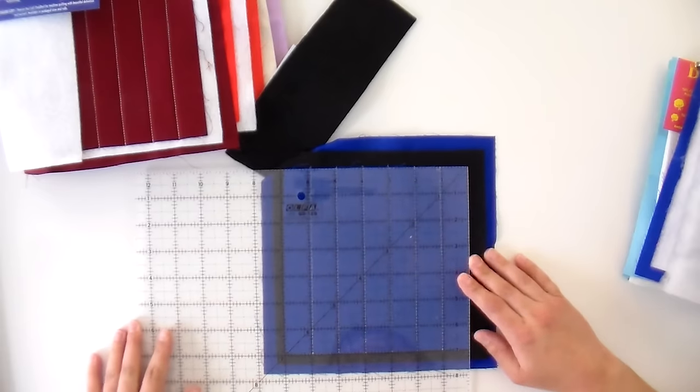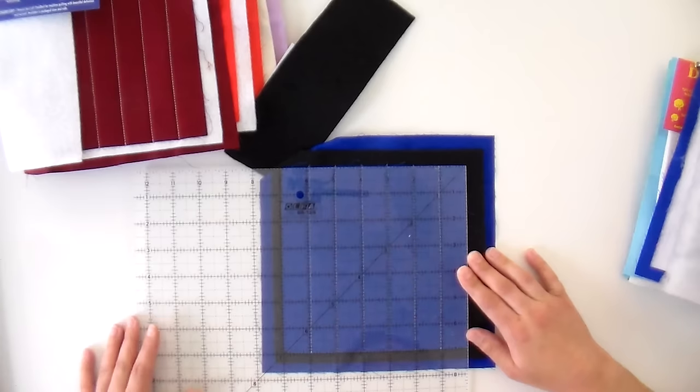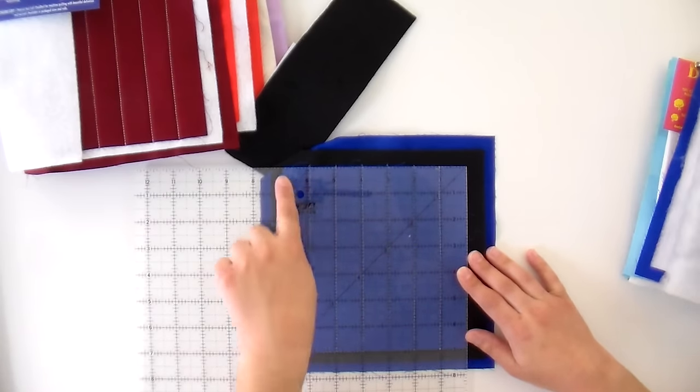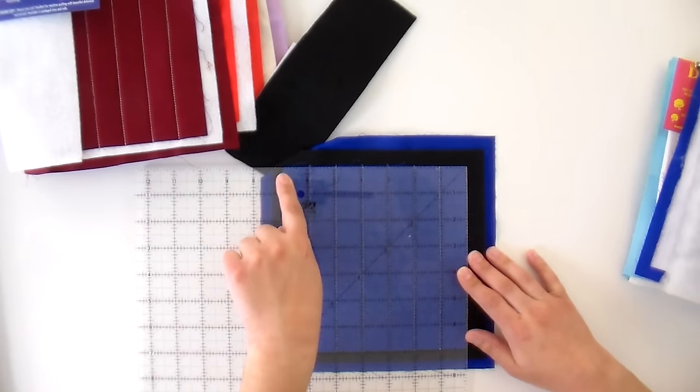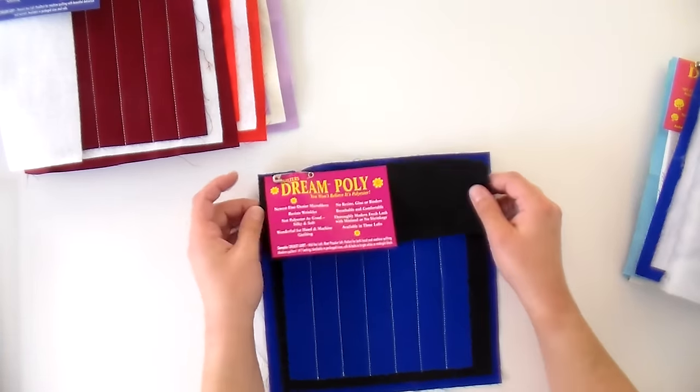Let's give one of these a measure just for good luck. Oh — this one did a little shrinking on one side only, that's interesting. So we're at seven inches here and seven and an eighth up there. This may have just been cut a little weird, or it got a little bunched up in the quilting process — although it does look fairly flat. We'll see how that behaves in the wash.